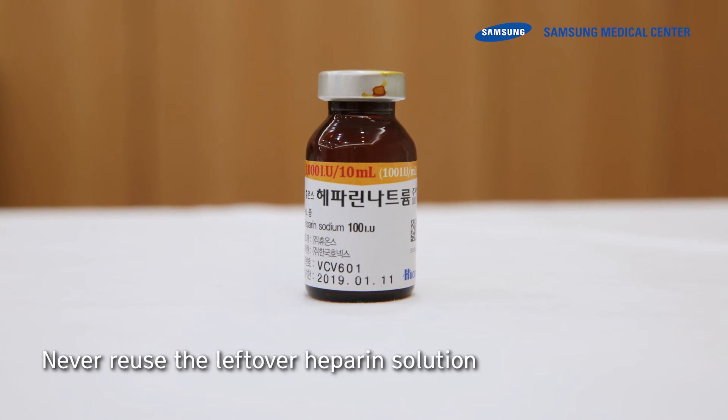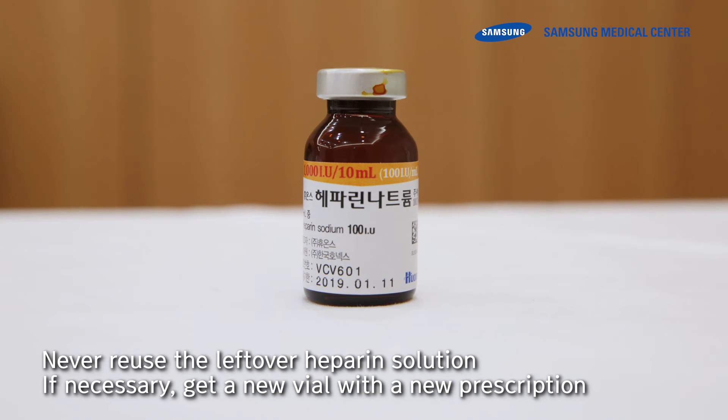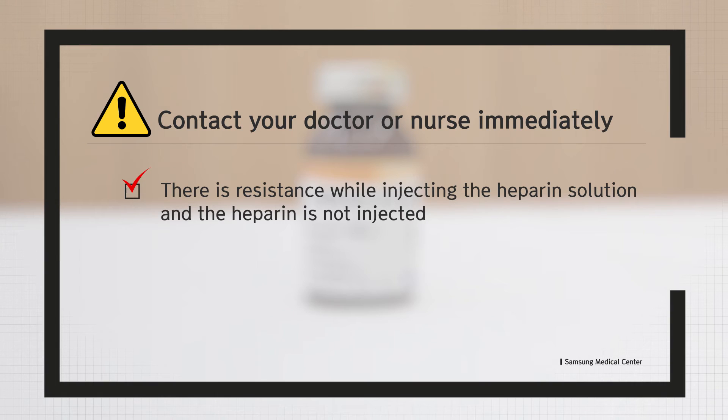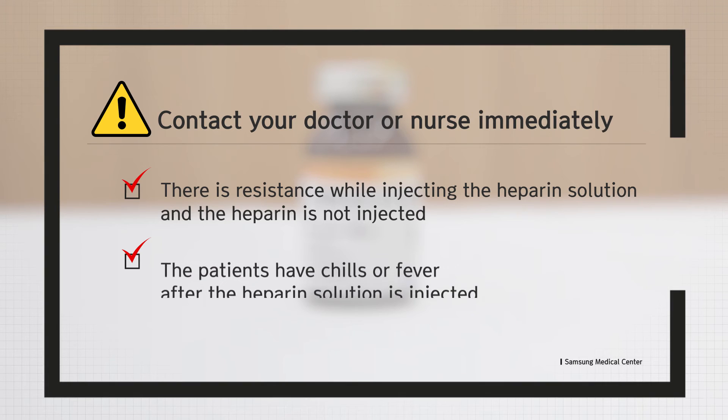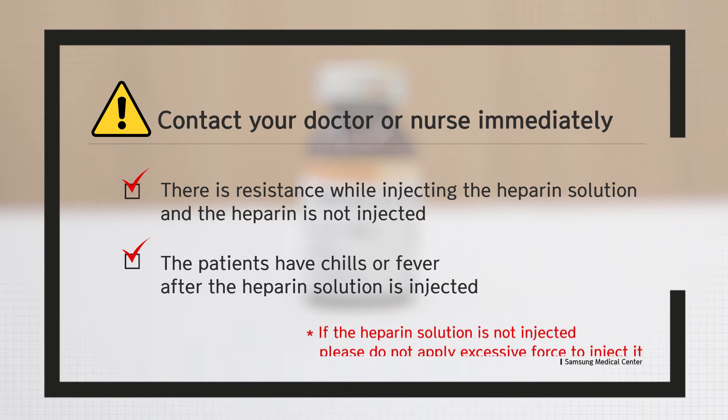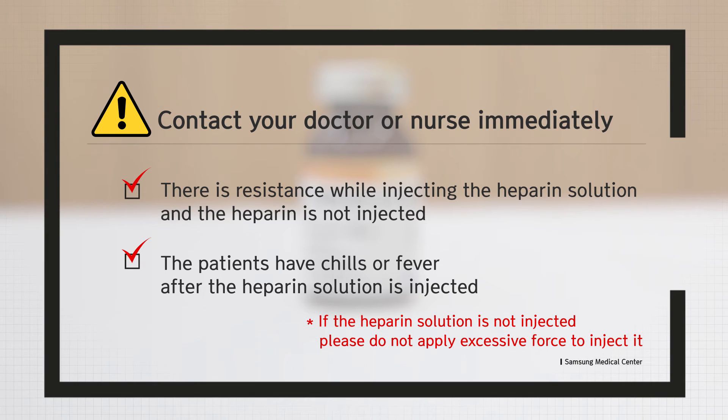Never reuse the leftover heparin solution. If necessary, get a new vial with a new prescription. If you experience any of the following symptoms while injecting heparin solution, notify medical staff. First, there is resistance while injecting and the heparin is not going in. Second, the patient has chills or fever after the heparin solution is injected. If the heparin solution is not being injected, do not apply excessive force to inject it.